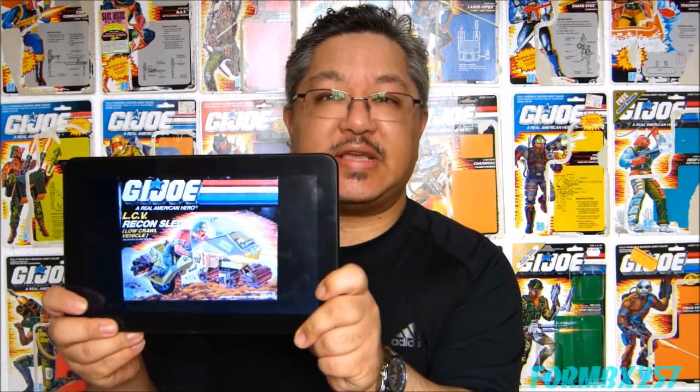Hello everyone, I'm Kevin from the White Thomas Forum BX257, here to meet you on our 1980s G.I. Joe Tour Review. Today I'm going to be taking a look at the G.I. Joe's low-crawl vehicle, the 1986 LCV Recon Sled.